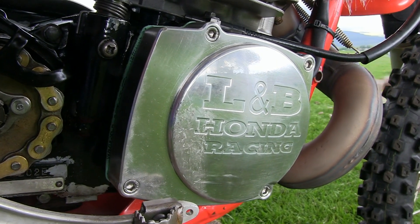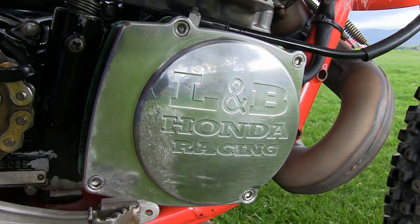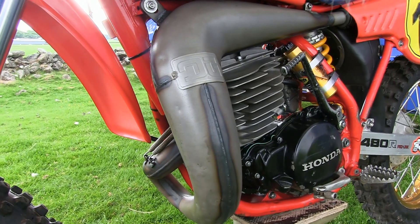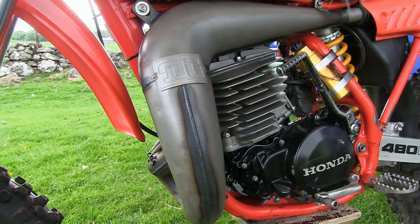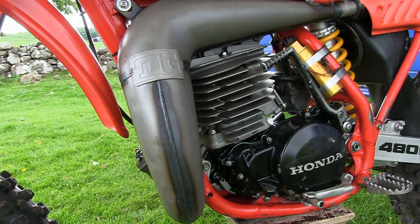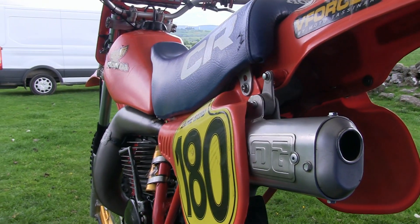Honda certainly got their sums right when they designed this brute of an engine — that's why some of the world's greatest riders, including the legendary Danny 'Magoo' Chandler, chose one of these bikes as his number one race machine. The engine had a bore of 89 millimetres and a stroke of 76 millimetres, and was also fitted with CDI electronic ignition.